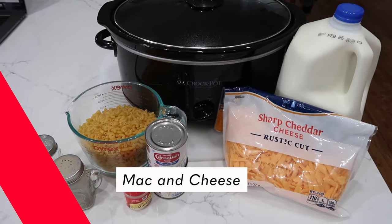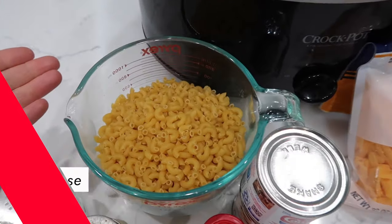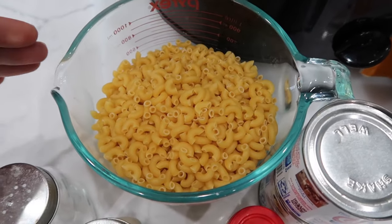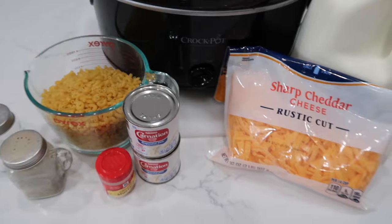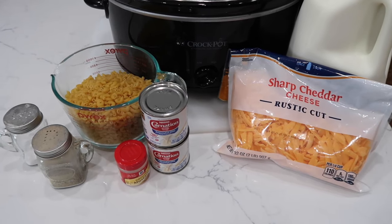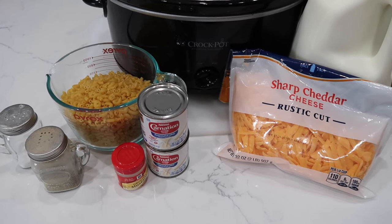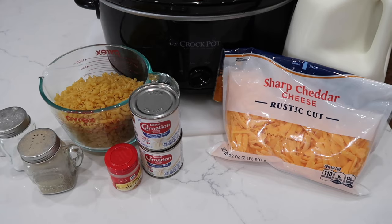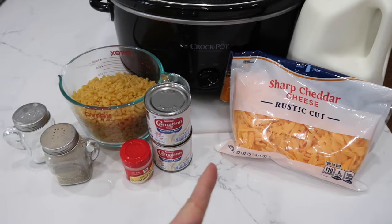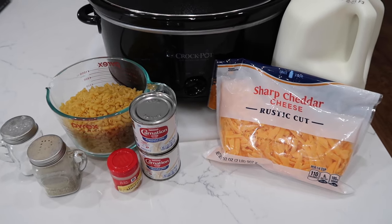What do you say we make some crock pot mac and cheese? For some reason I always have a ton of elbow pasta in my house. My kids love mac and cheese — I used to buy the boxed stuff, you know, the blue box, buy the case, but I haven't bought it in years. Homemade can be labor intensive on the stove, so today we're going to dump it all in and there's going to be no work. Give this video a thumbs up if you're excited. Let's get going.